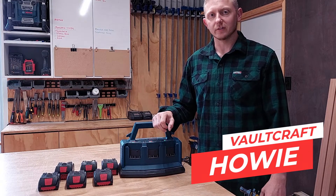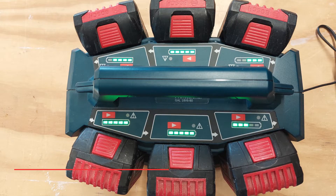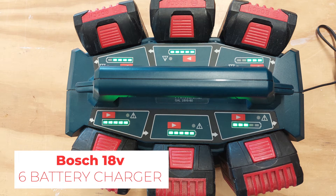Hey YouTube, Howie here from Volcraft Nelson. Today we're going to give a quick review on the Bosch 18V 6-bay charger.